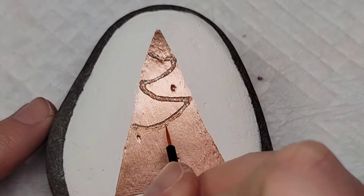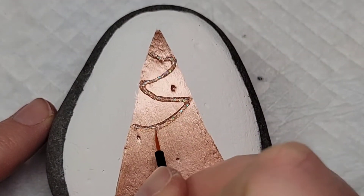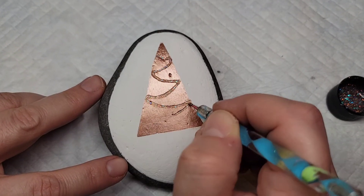And you can always use a fine line paint brush — this is a disposable eyeliner brush — to just kind of smooth out the little lines where it might get a little gloppy.